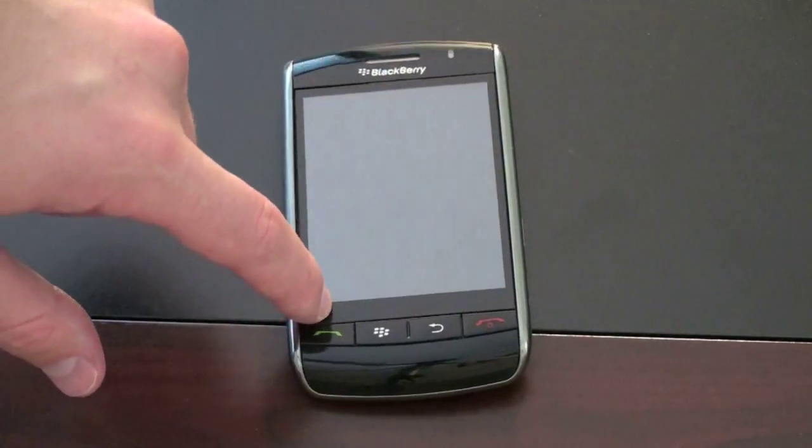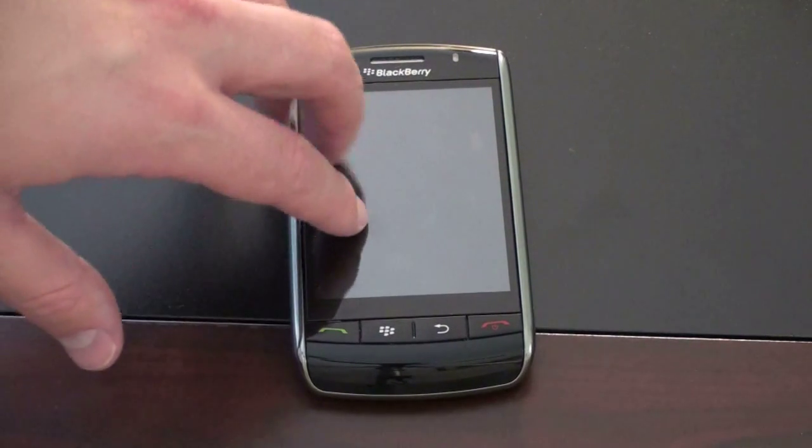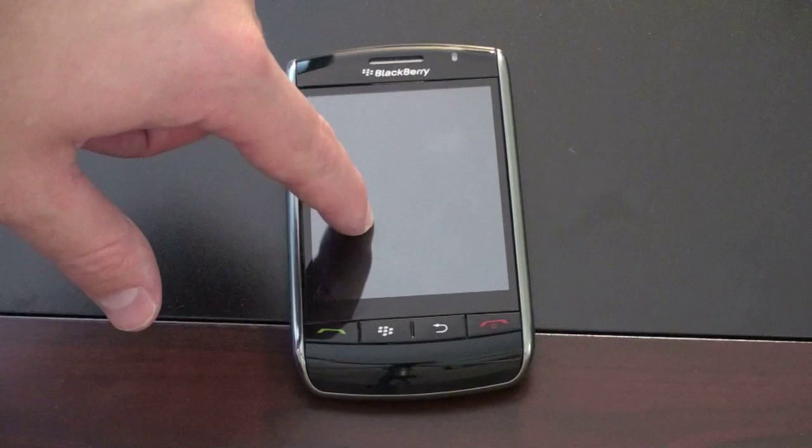But if you're going to the bottom left corner or the bottom right, sometimes clicks wouldn't be registered, or they would be extremely inaccurate if they were. Another problem with this implementation of the technology was there was a lot of time waiting for the screen to pop back up, which you'd notice if you were sending a long text or email. For those of you that used the Storm 1, you're definitely familiar with this.